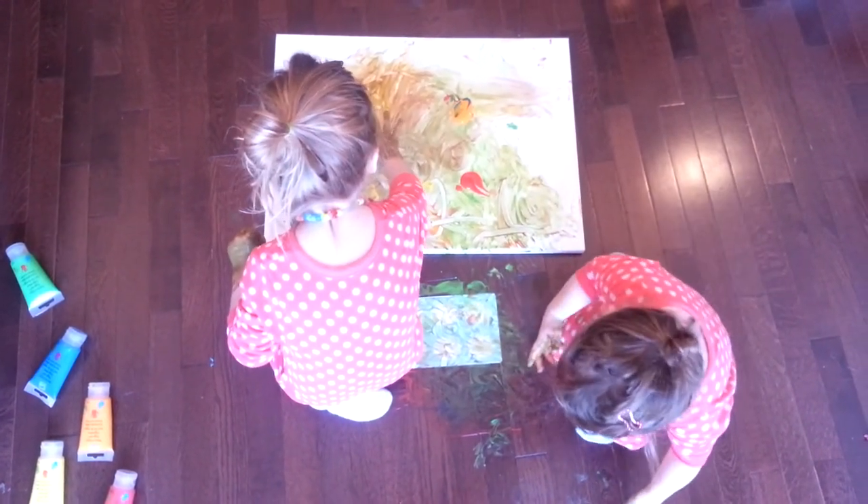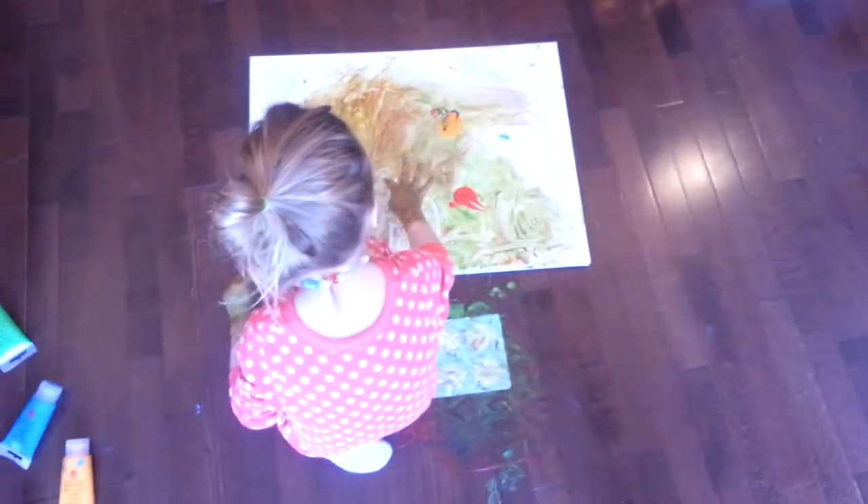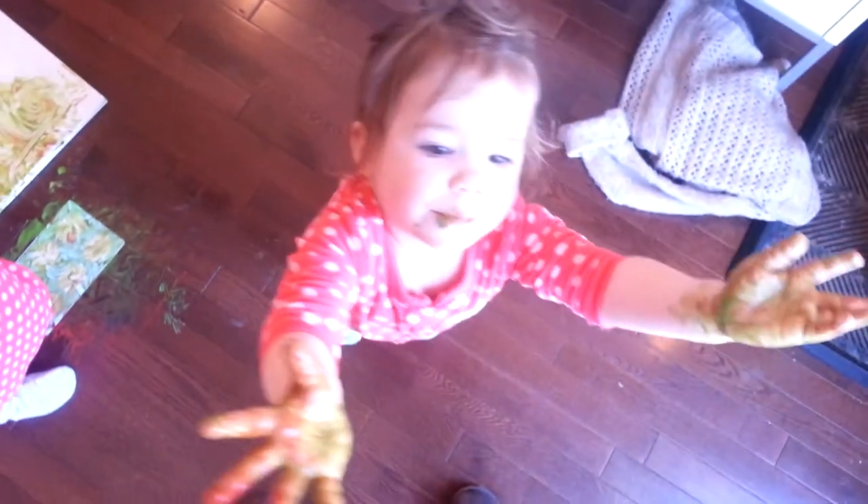What's on your hands? Oh, don't touch Mommy. You put the paint on the canvas, please. What are you showing, Mama? Look at those hands.